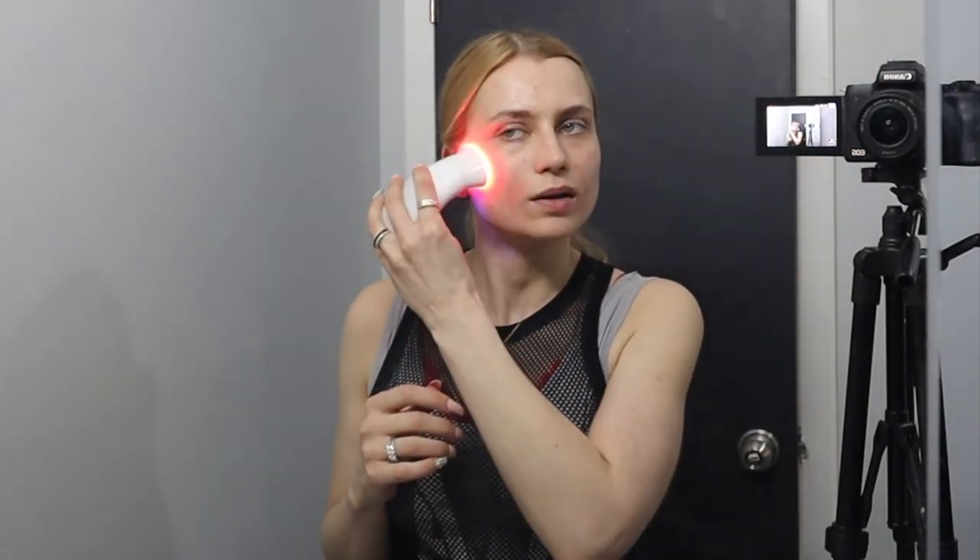They also have the LED attachment, which is the calming setting. This is honestly just a fun bonus for me — I don't use this one as much.